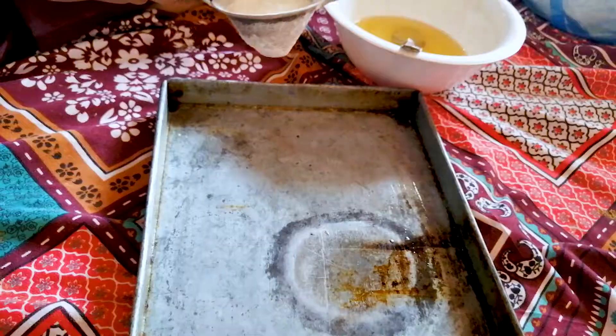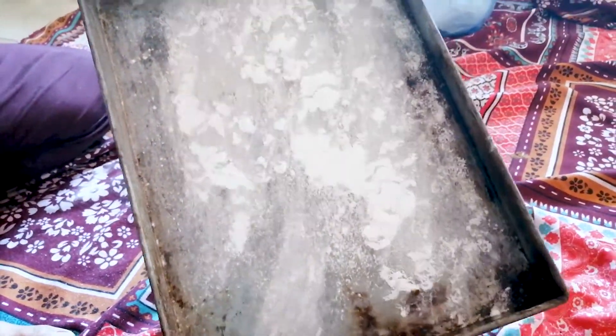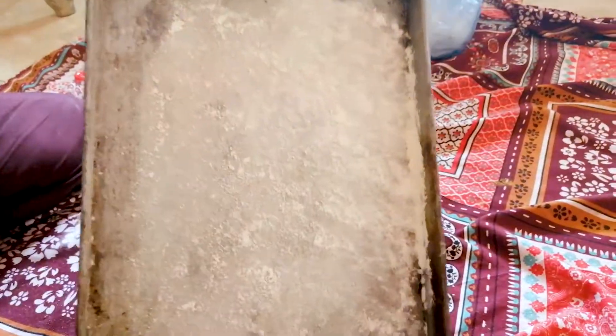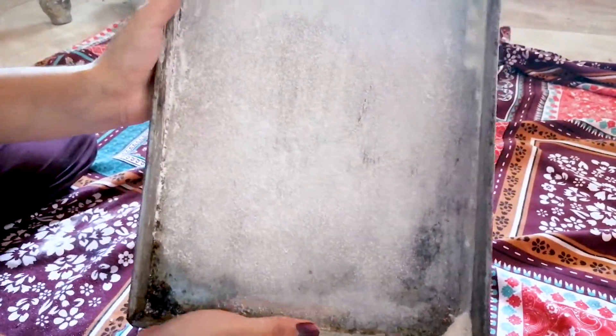Now we will spread and shape the dough on the greased tray.